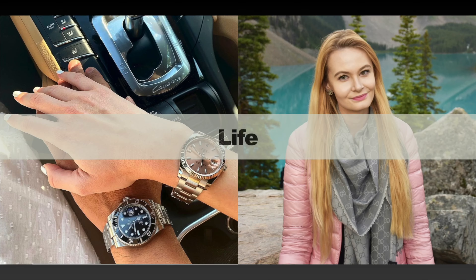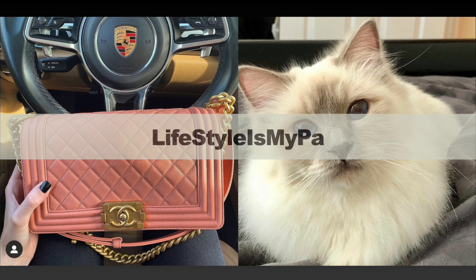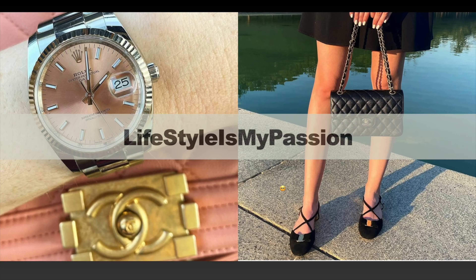In today's video I'm going to be presenting another episode of my real versus fake series, this time featuring the Louis Vuitton Keepall in size 55 in monogram Macassar. If you're curious to learn how to spot the differences between real and fake, then please keep on watching.